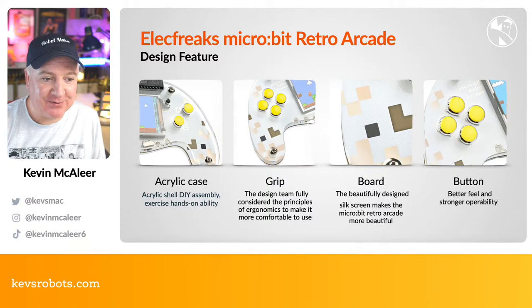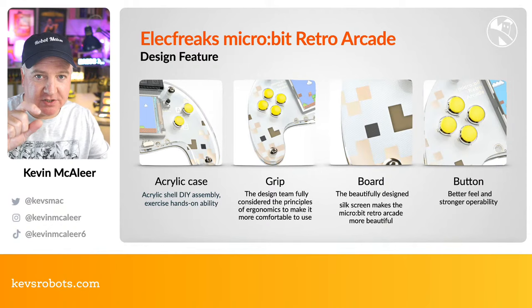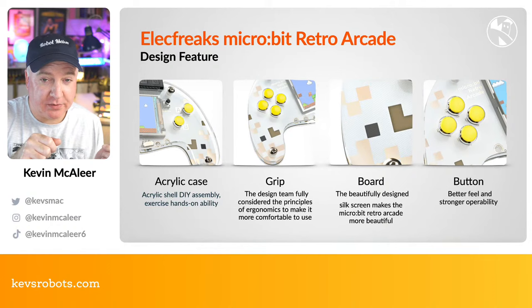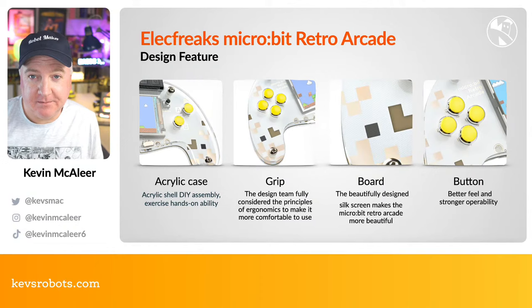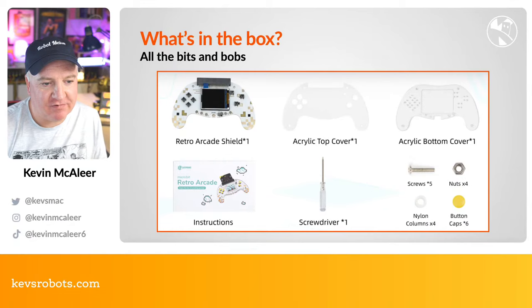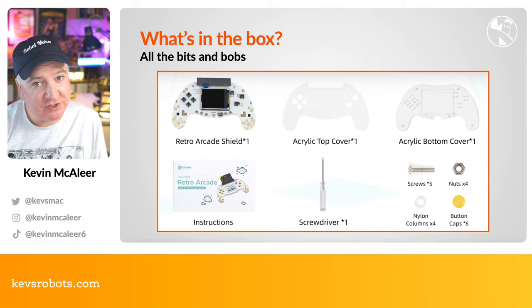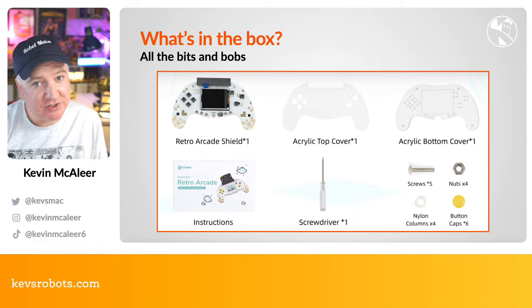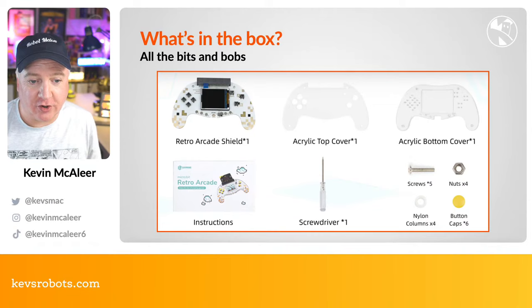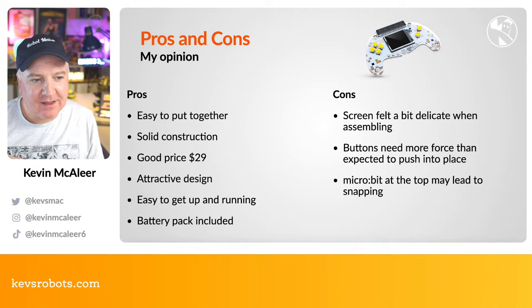The device has a nice acrylic case — part of the fun is putting it together. It's a sandwich of a top and bottom acrylic board with screws and bolts, yellow key caps pushed onto tact switches, and the retro arcade shield with its screen. The buttons have a really nice tactile response. In the box you get the retro arcade shield, acrylic top and bottom covers, instructions, a little screwdriver, key caps, nylon columns, screws, and nuts.